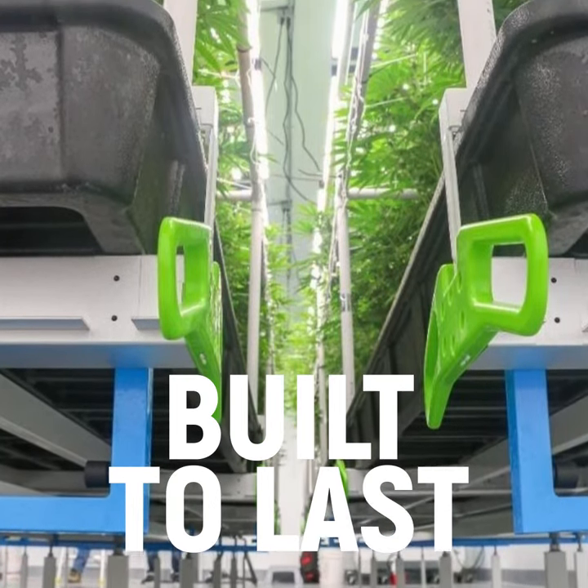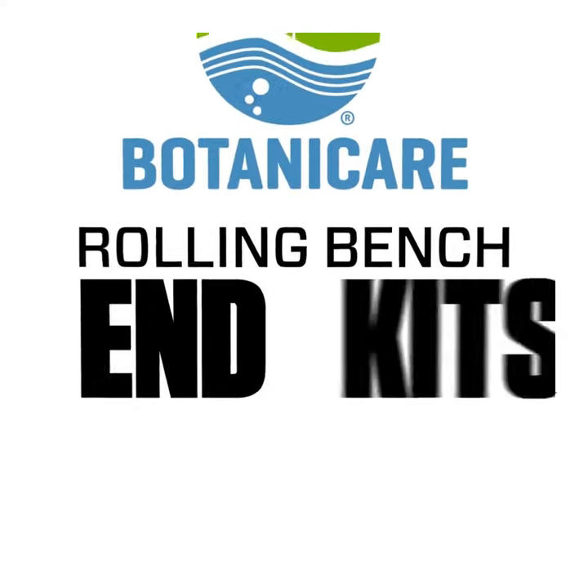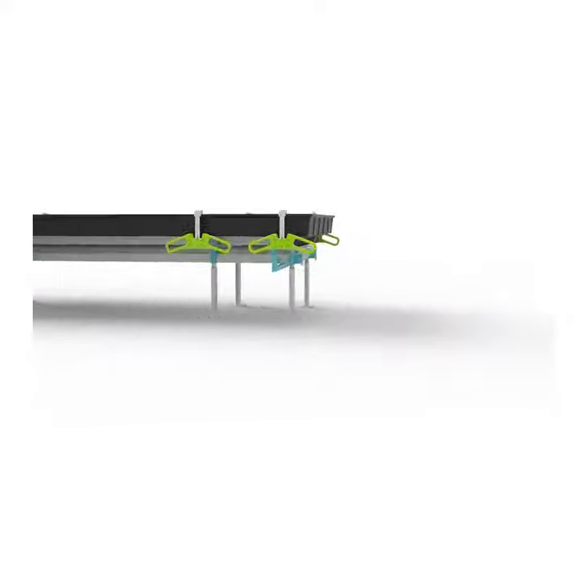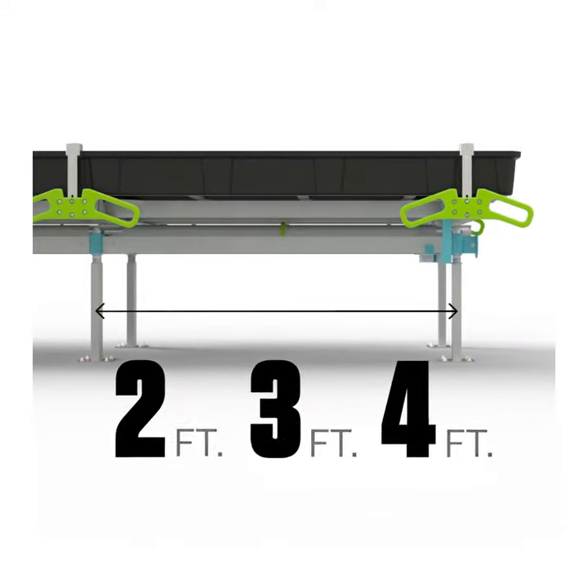Available in 4-foot or 5-foot widths, these systems provide the right balance of plant space and aisle width to maximize your grow. New extendable end kits give you even more flexibility.